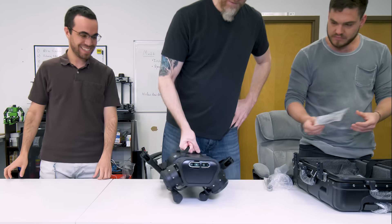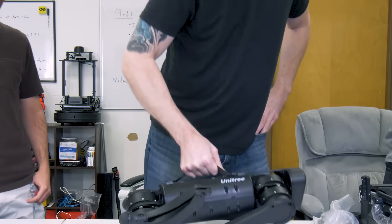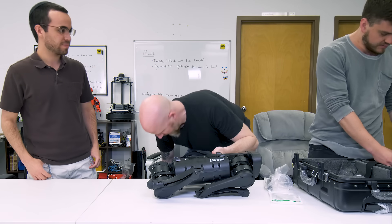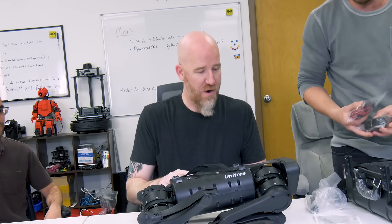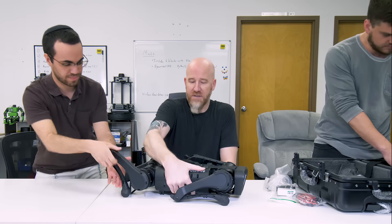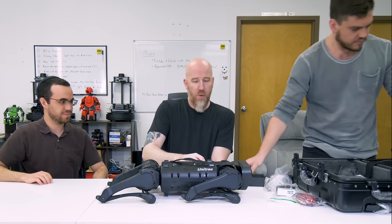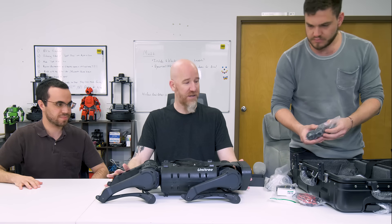It's sturdy and pretty heavy. The body casing is very strong. They call it the A1, but it's basically designed just like the Boston Dynamics Spot or the MIT Cheetah robots — it's about the same size as the MIT Cheetah.